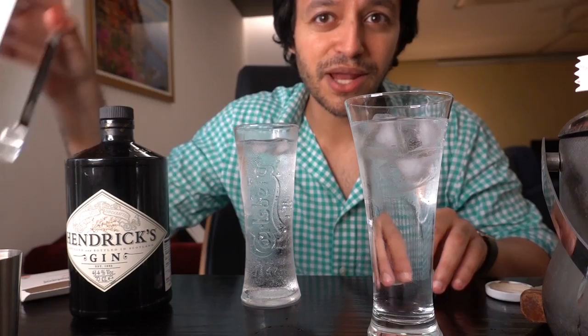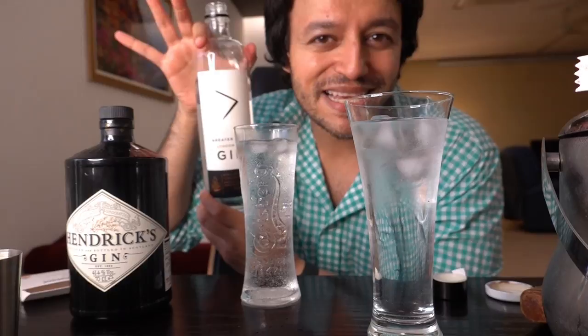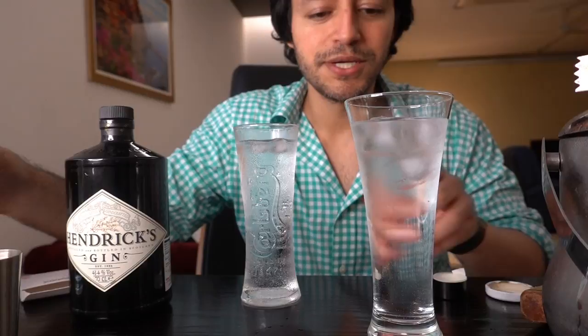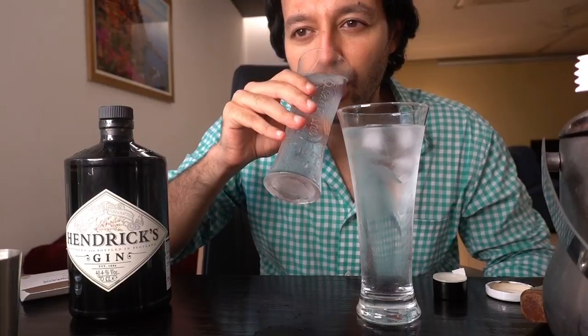So we have Hendricks for 3,950 and Greater Than London Dry Gin. Is price everything, or are you being fooled? Let's find out. The bigger of the two glasses is the Indian Gin, and this is the Scotch gin called Hendricks. Let's take a sip - add it some water.